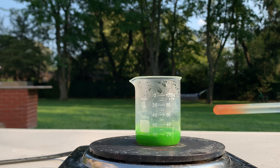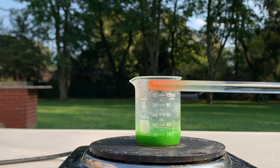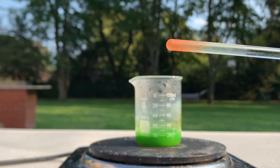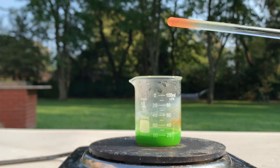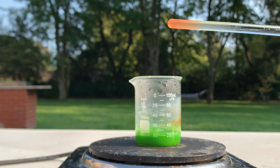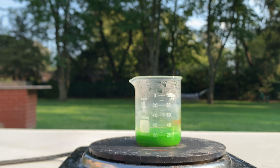I'm pretty curious about what this reddish-brown formation is on my glass stir rod. If anyone knows, please comment down below. Could it be copper oxide? I'm not sure — I'm pretty confused by that.